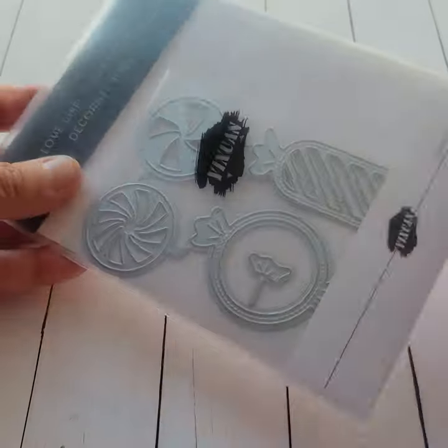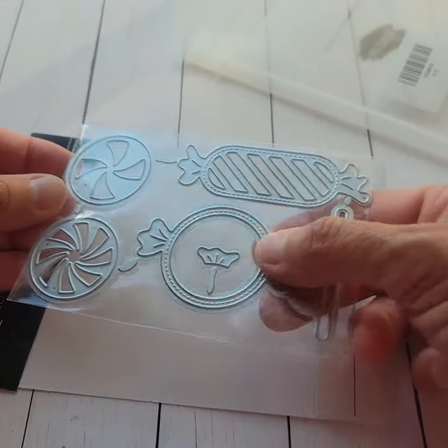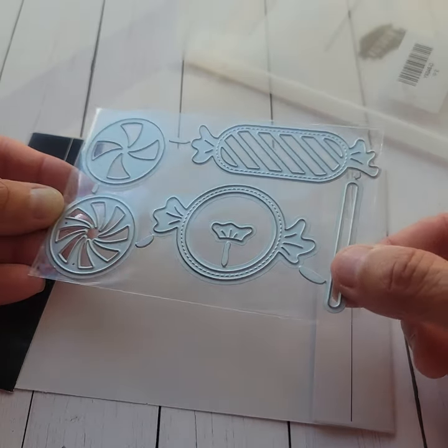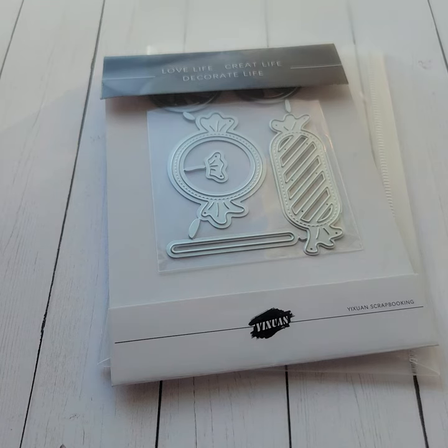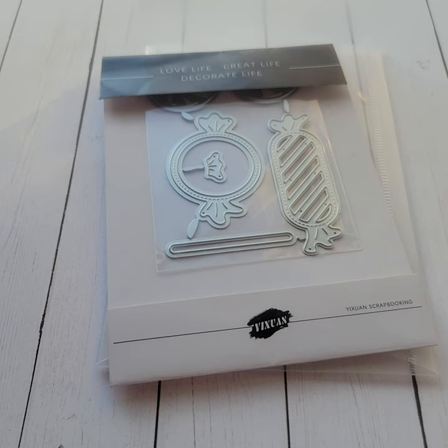The last one they sent me was the candies because I can never have enough candies, and I know I can make these into shakers — we all know I love my shakers. It doesn't look like it comes with the layering piece, but we all know it's easy to make a shaker out of anything with a circle, because you can just use your circle punch to do the acetate. So that'll be pretty fun. Thank you for stopping by my channel and look for the links below. Again, it's Yuan scrapbooking store and it is on AliExpress — just watch in the future because I will be sharing some projects for them. Have a great day until the next crafty video guys.